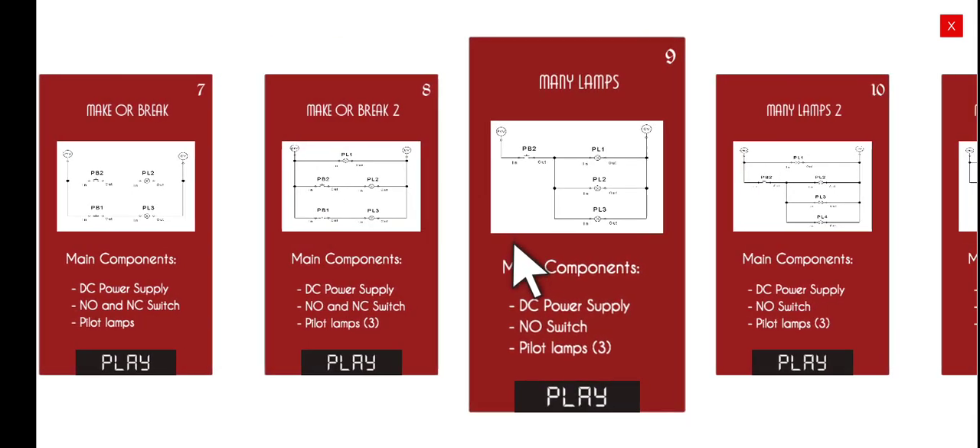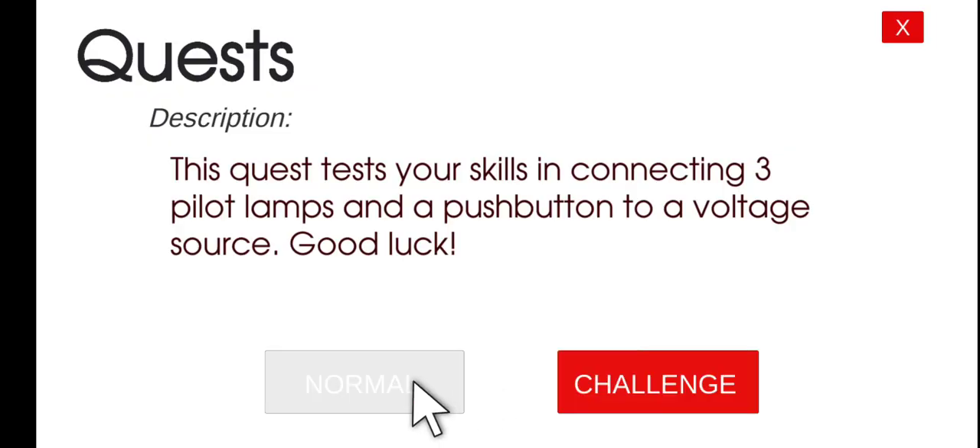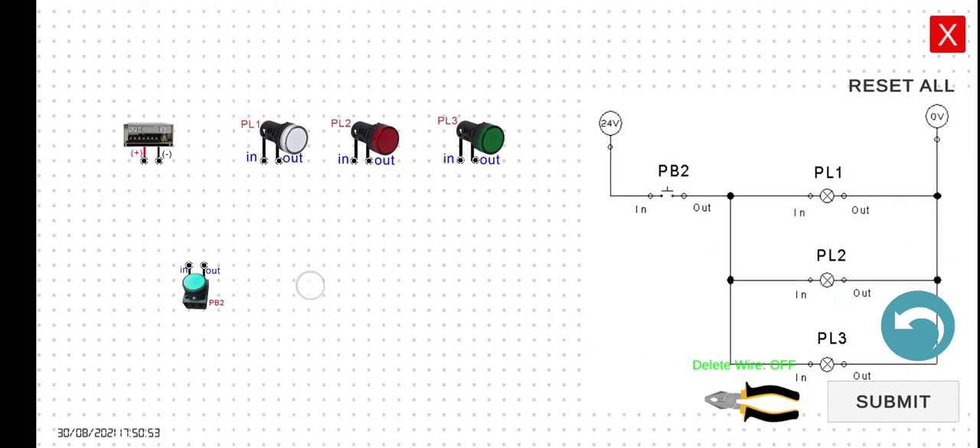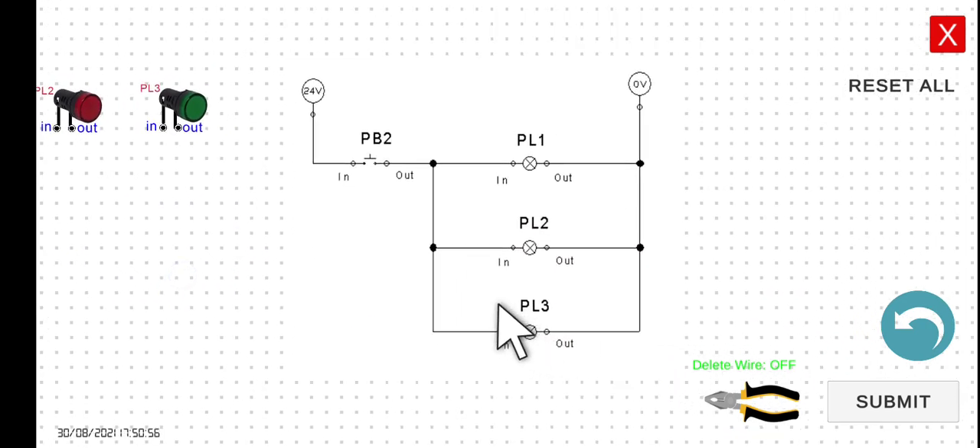In this particular lecture, we are going to explain and discuss this basic circuit — how we're going to turn on and off three lamps using a single normally open push button. Let's click Play and then Normal Mode. As we can see in this electrical diagram, we have a normally open push button. When you turn on the power supply, the current will not be able to flow, so PL1, PL2, and PL3 will be turned off.